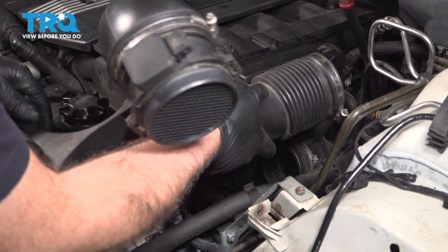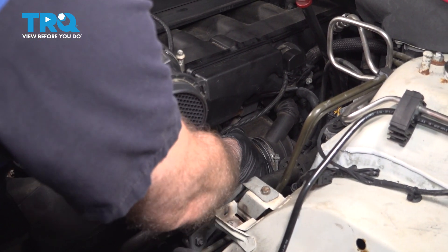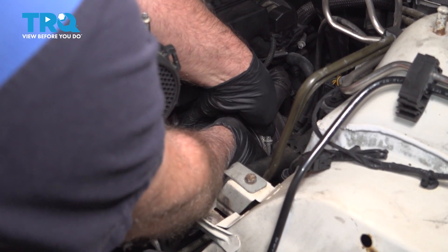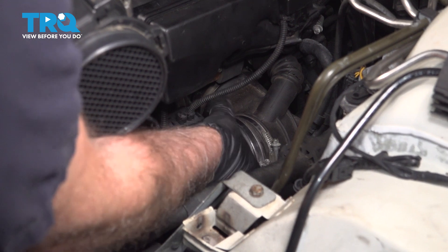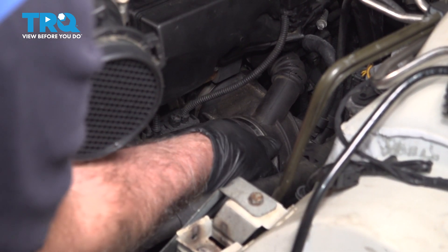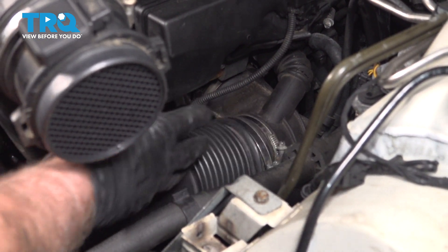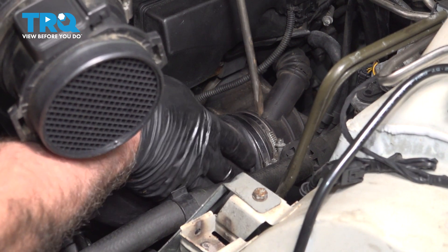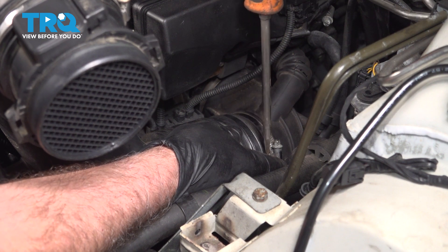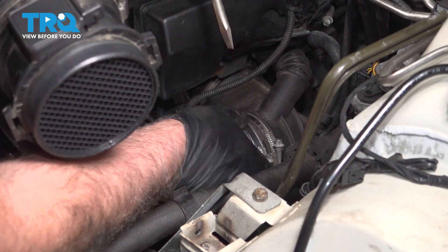Take this intake tube, get it lined up, and push that back in place. Tighten down that screw and the worm clamp — snug that down. That's good.